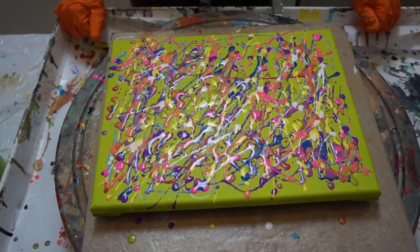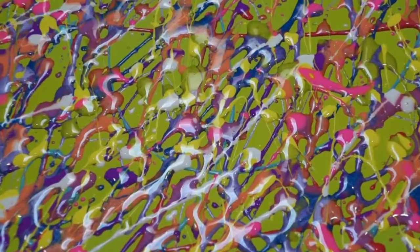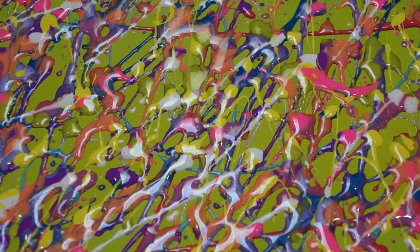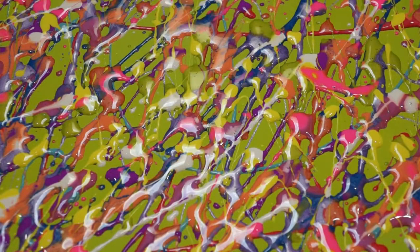I think I'm done. Let's take a look at this. I hope you guys enjoyed this — it looks cool. I don't know how it's going to end up drying, but I hope it dries well. Like I said, it was just something to get me out of the funk. I hope you enjoyed this video. Thank you for watching. Please give us a thumbs up, subscribe to our channel, and bang the bell!